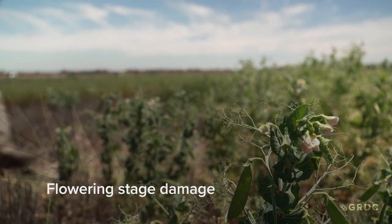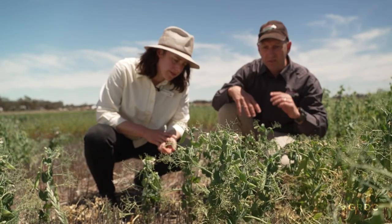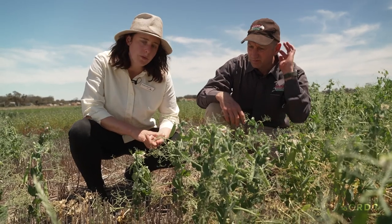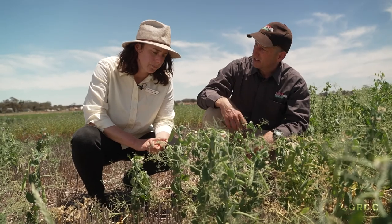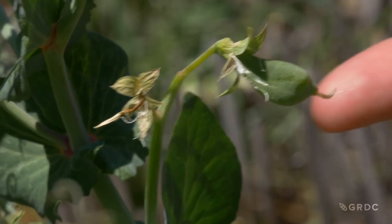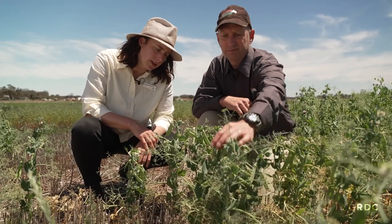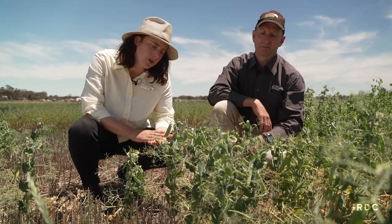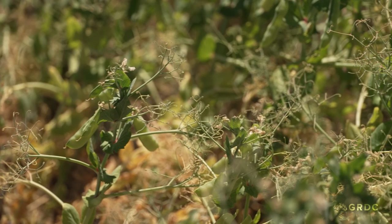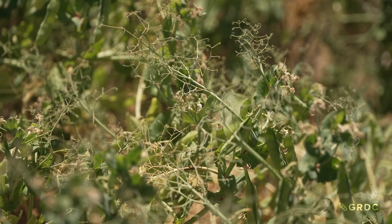There are a couple of flowers here that have died, which is definitely a sign of frost among other factors. Heat events could also cause this. Just over here that's a good example of one where you get one flower aborted in a pod that's actually set - just things to look for. It's important to note that if you want to understand what's going on, look at these flowers and also look back at your weather radar to see if there's been a frost or heat event, and that will help you understand what's driven your flower loss.